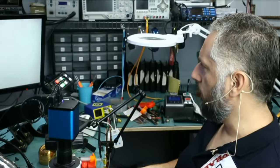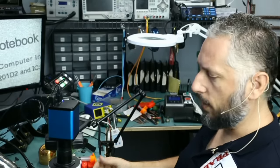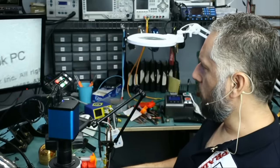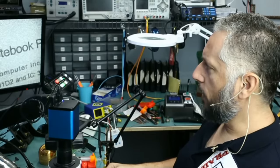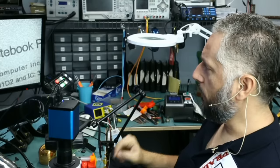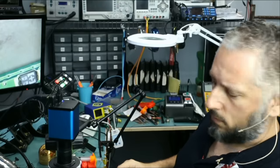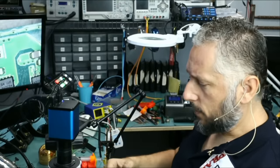No lights and no signs of life anywhere on the laptop. Now this is not the regular Asus laptop that we usually fix — the ROG model. The model number on this one is Q526F. It's a touch screen. So it's not something that we fix on a regular basis.